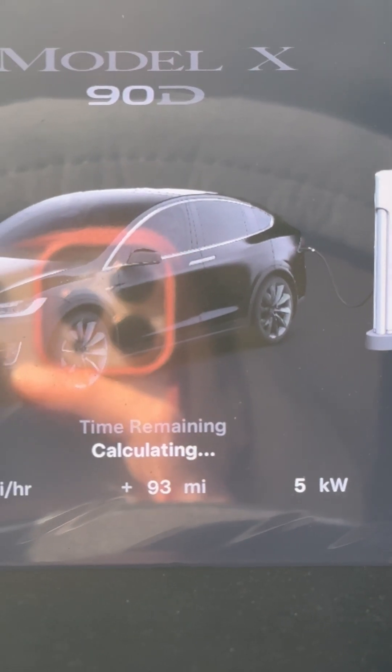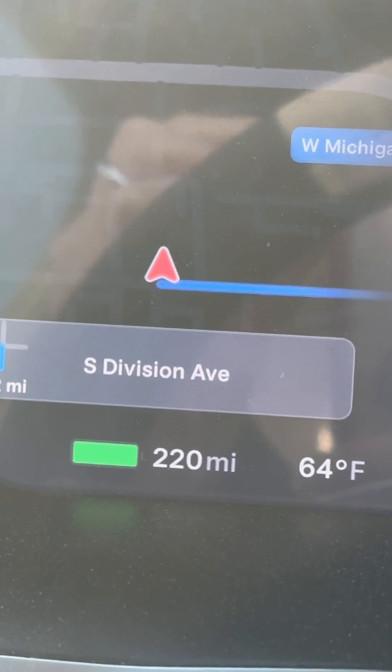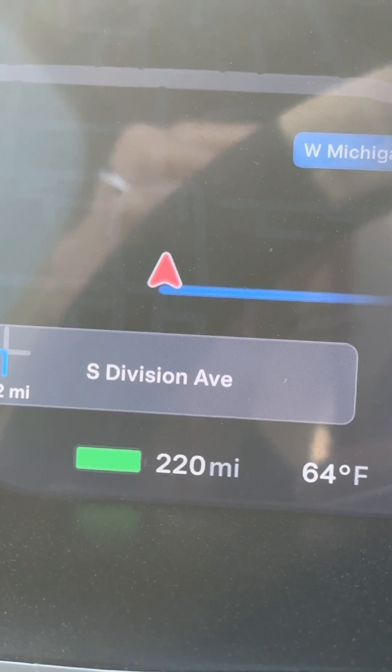It's calculating, as you can see, just about done. 220 miles, and it was 257 for the factory. That means 14.4% battery degradation. That's what that means.